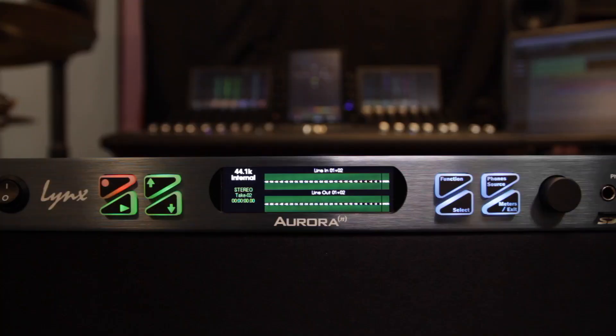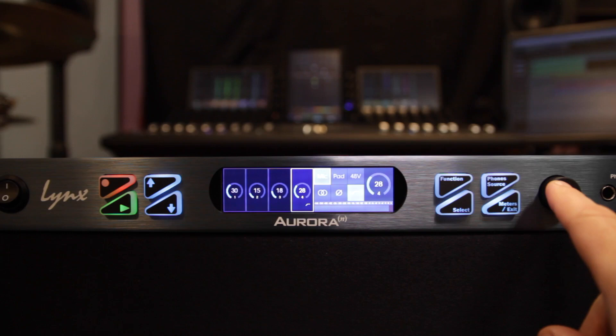You can do everything off the front panel if you want to, using the navigational tools on the front. It's very easy to do — you can control everything from mic gains to input conditioning, pad, phantom, that kind of thing. It can all be done on the front including cue mixes; you name it, you can do it.